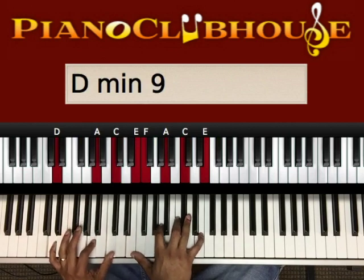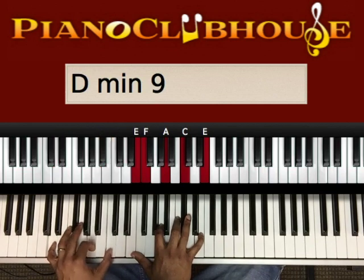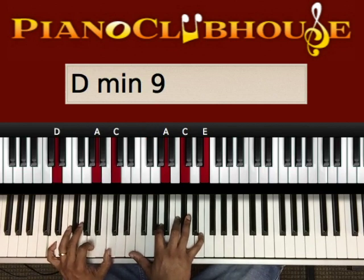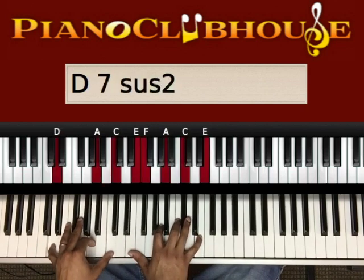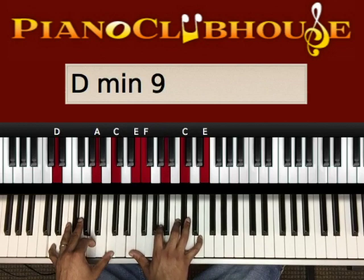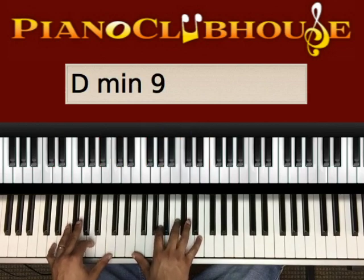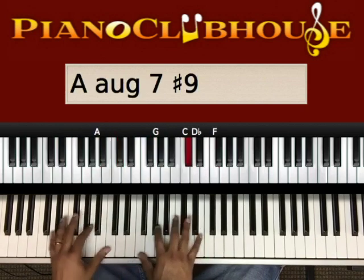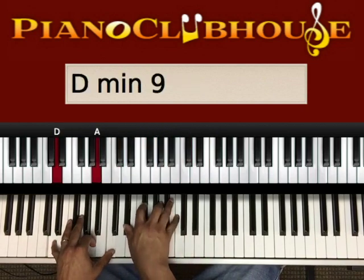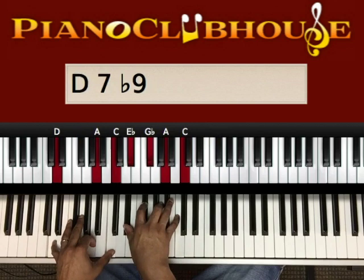My left hand I'm playing a D, A, C. Right hand playing a dissonance right there — it's going to be an E and an F at the same time with my thumb, just to add some color. I'm playing an A, C, and E up top. That's where we're going.